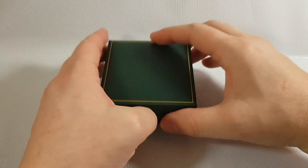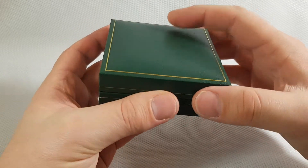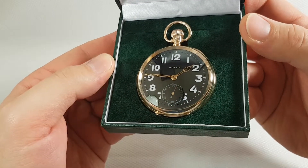Hello and welcome to another video. In this video I'm gonna show you one very beautiful solid gold pocket watch with the brand Rolex.